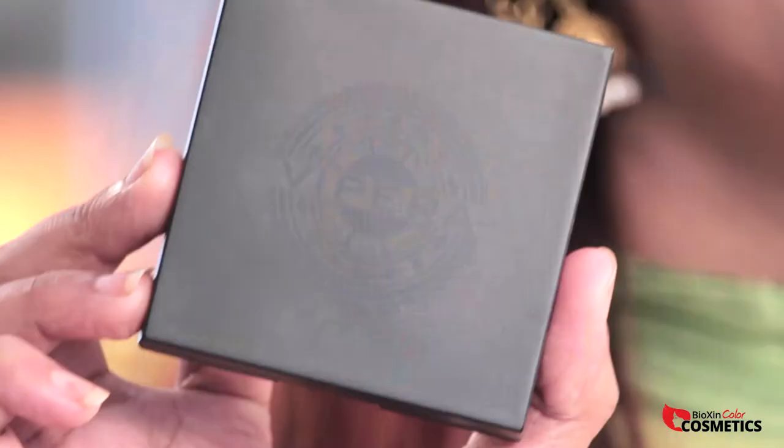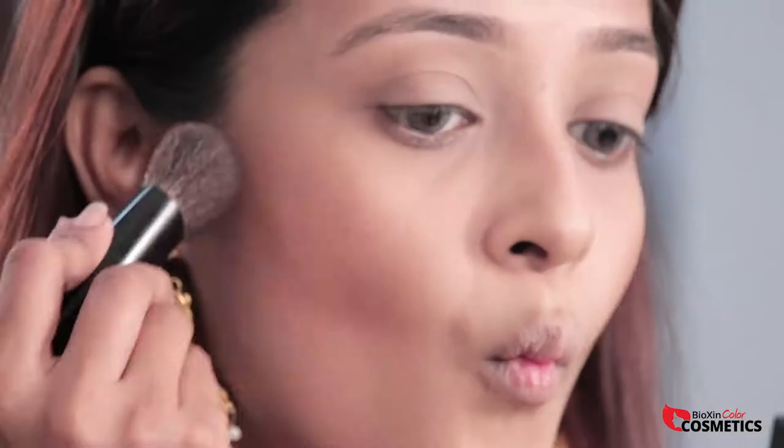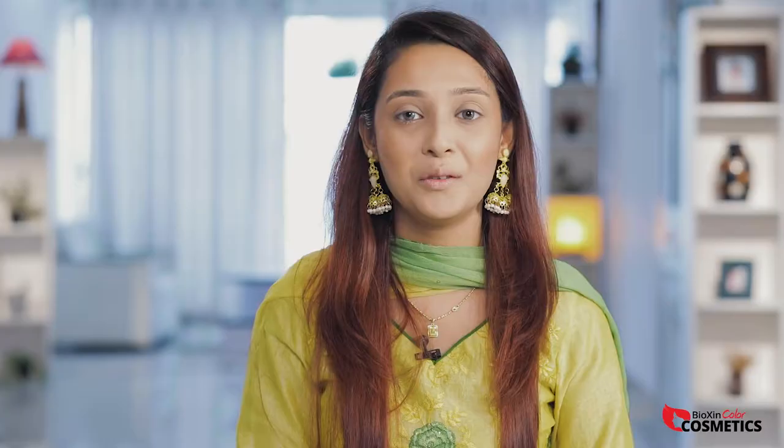I use Vipera Camera Photo Contour in shade 06. I will then use the Vipera Mineral liner and eyebrow kit in shade 02.